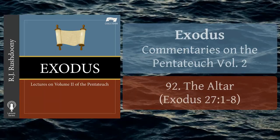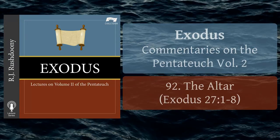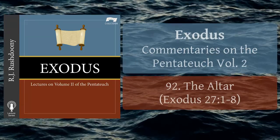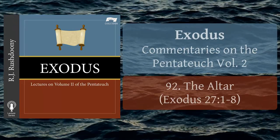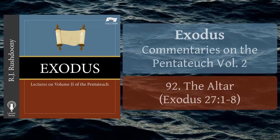H.L. Ellison estimated the dimensions of the altar as seven and one-half feet square, and four and one-half feet high. The projections, or horns, of the altar were what a man seeking sanctuary caught hold of. Exodus chapter 21, verse 14; 1 Kings chapter 2, verse 28.